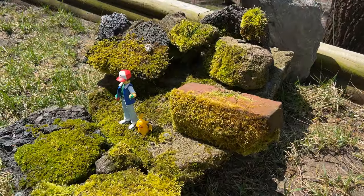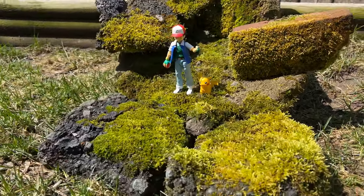How's it going, guys? In this video, I'm going to show you how I made this really cool outdoor diorama completely for free.